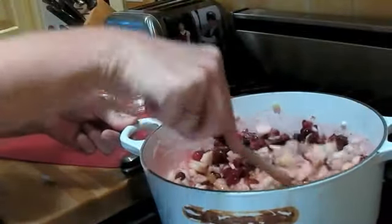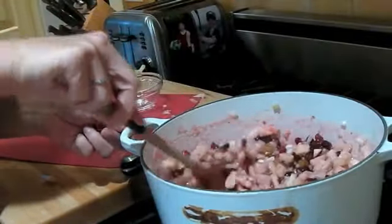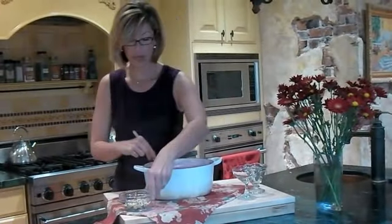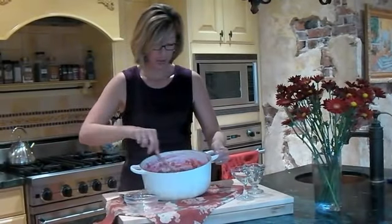We'll take it off the heat, add the nuts, and let it cool. Our chutney is all cooked and it's getting thick — it'll actually get thicker as it cools. Now it's time to put in those hazelnuts, so we'll just sprinkle those over the top and stir them in.